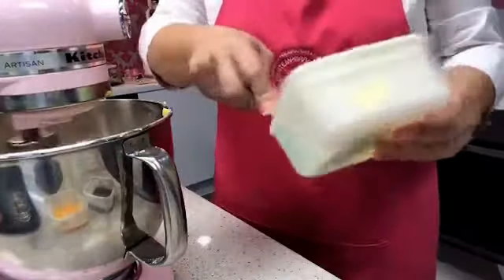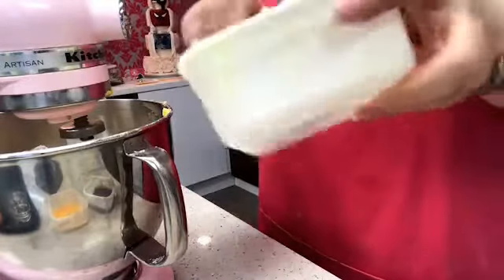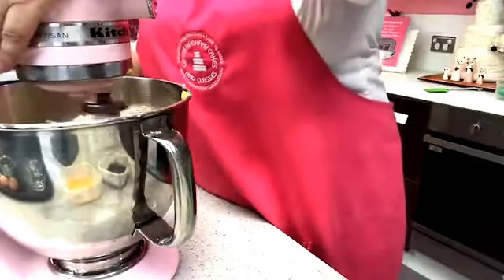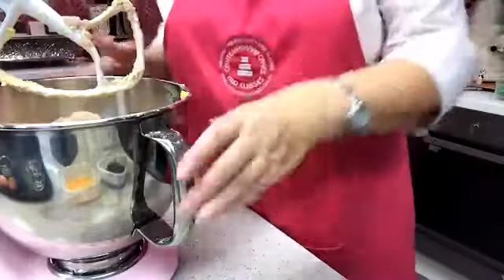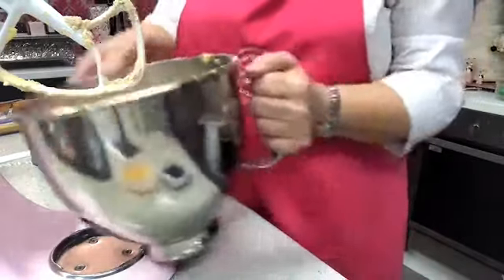Always switch the machine off before using a utensil to scrape down the bowl — the last thing you want is to catch a utensil in the machine while it's mixing. Work your way slowly. If you wanted to do the rubbing-in method by hand you could — it looks just like pastry at this stage and it smells delicious.